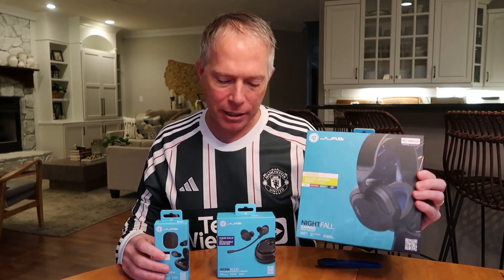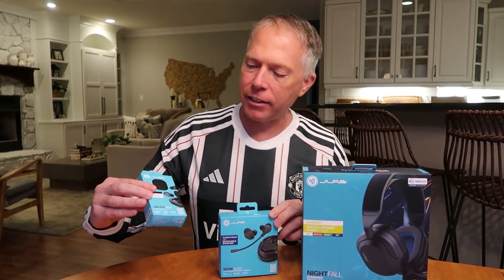Hey everybody, Thomas Vanderken from the Vanderkenverse. Back again, I've got an unboxing video and I'm super excited. This time I've got three different products from JLab: the Nightfall Gaming headset, the JLab JBuds Mini, and the WorkBuds. So let's unbox them, do a comparison, and check these out.